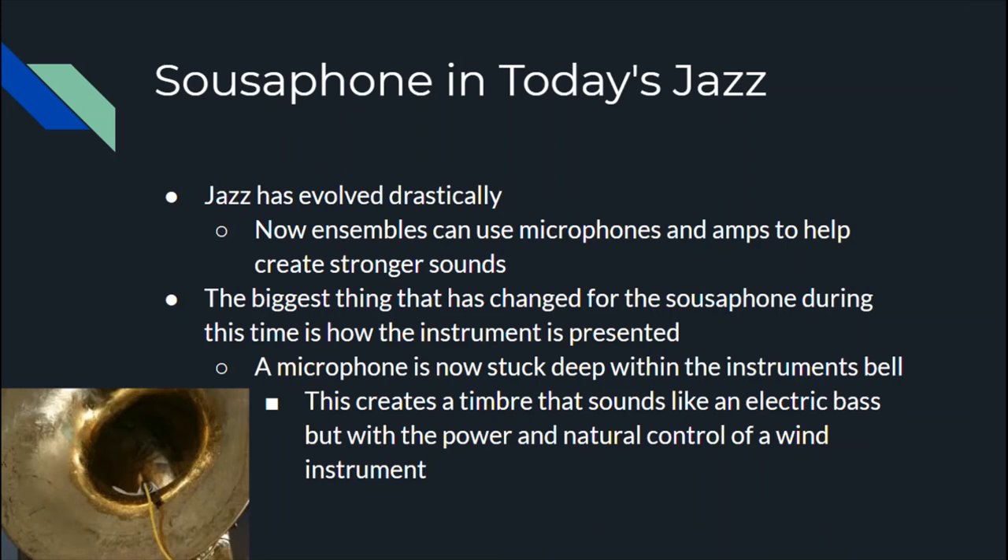In today's jazz world, jazz has evolved drastically — ensembles now have access to microphones and amplification that was much harder to get before. Everything is also being carried in a smaller package. The biggest change with the sousaphone is how its timbre is presented in the ensemble. A microphone is now placed deep within the bell of the horn, creating more of an electric sound, almost like an electric bass. Some people like this, some don't. Those who do appreciate that the performer has complete control of this electric bass sound — unlike an electric bass player, a wind instrument performer can crescendo and decrescendo in ways string instruments can't.